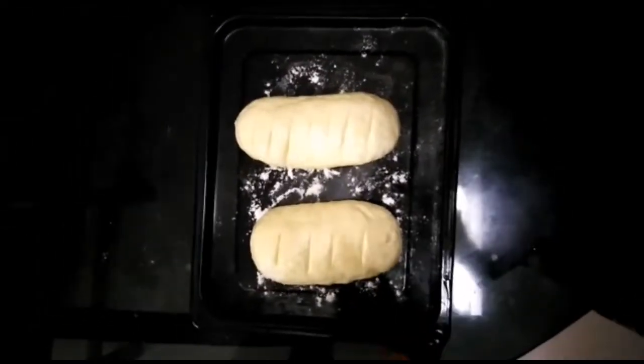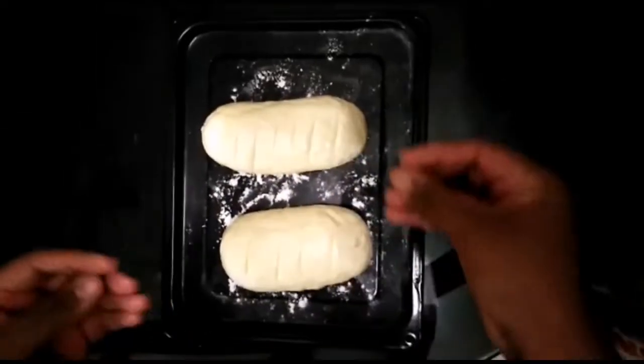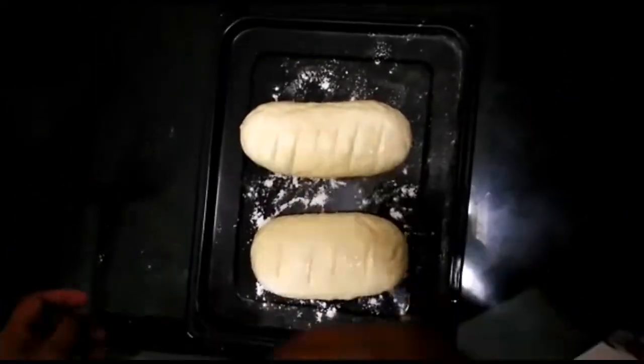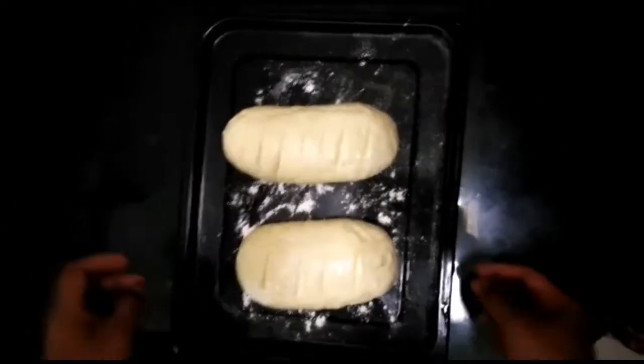When I put it in the baking tray, I will bake it in the oven for 30 minutes. Preheat the oven to 250 degrees Celsius and bake for 20 minutes.